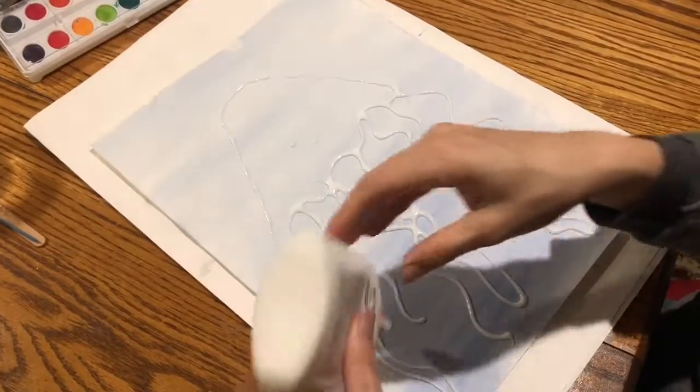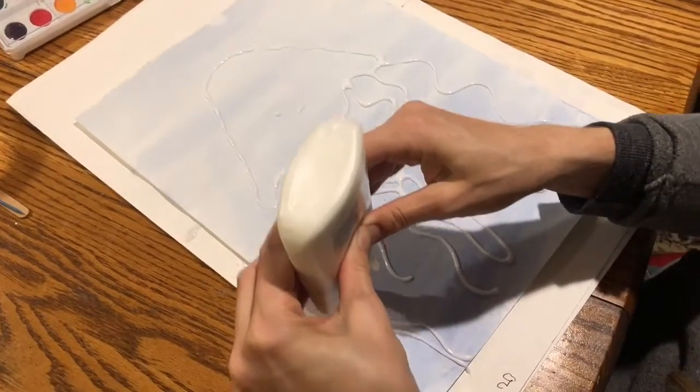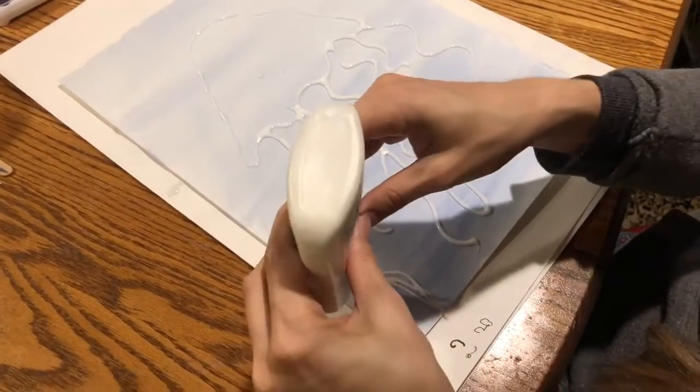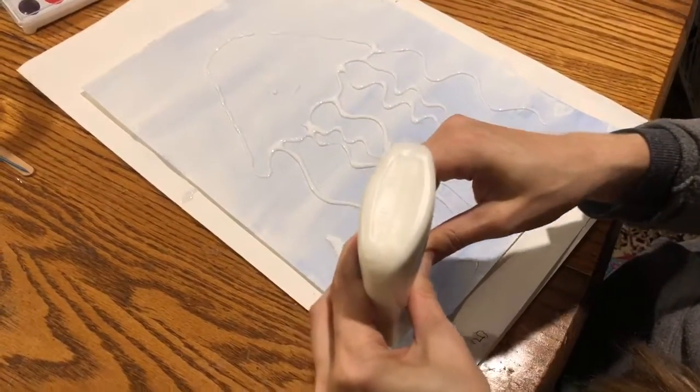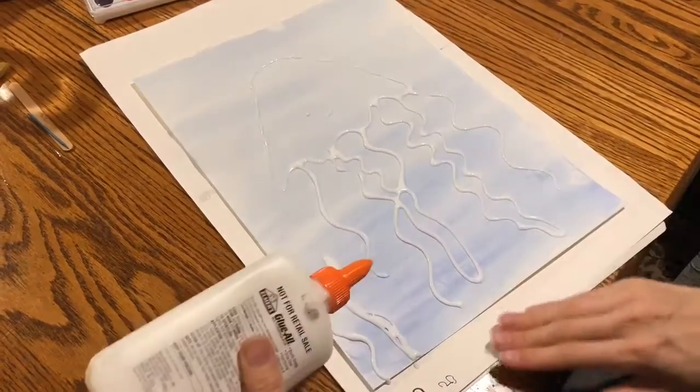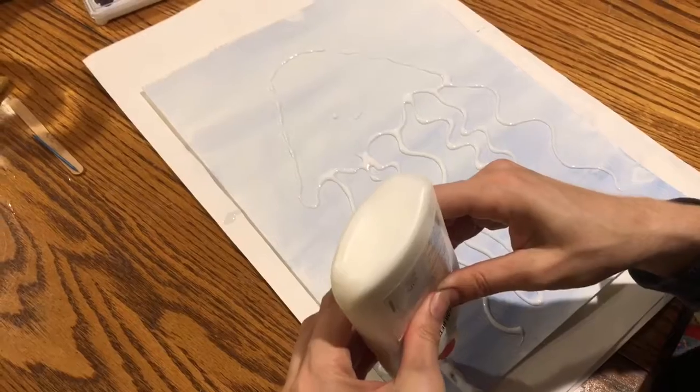You can do single lines or you can fill them in — this is just meant to be some seaweed coming up off the floor. You need to have a paper underneath you while you're doing this, by the way.